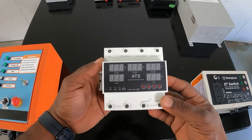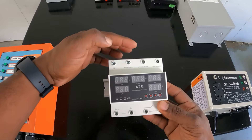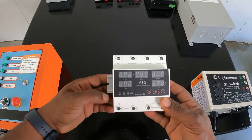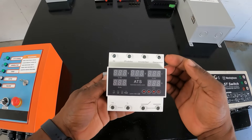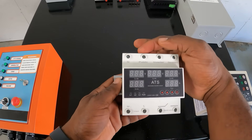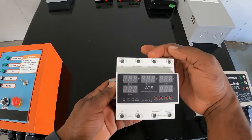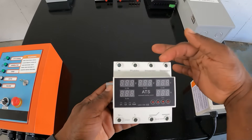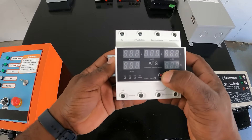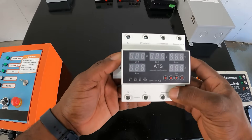This ATS is pretty cool — you have your neutral wire, and inputs for inverter and generator, so you can use three different power sources, all 110 volt. You cannot do 240 on this one. The grid would be priority, next you'd go to your inverter, and if you lose your inverter then you'd go to your generator. That's the priority line. You can change the display and it'll show you all your different parameters.